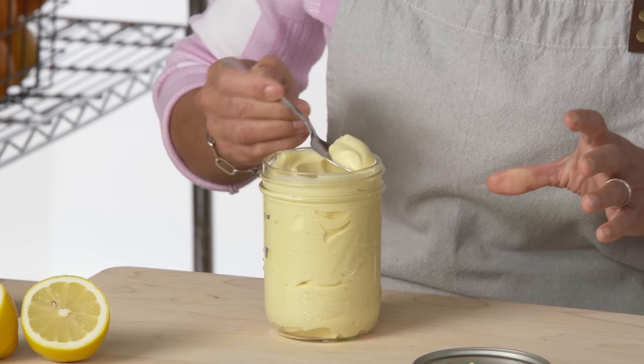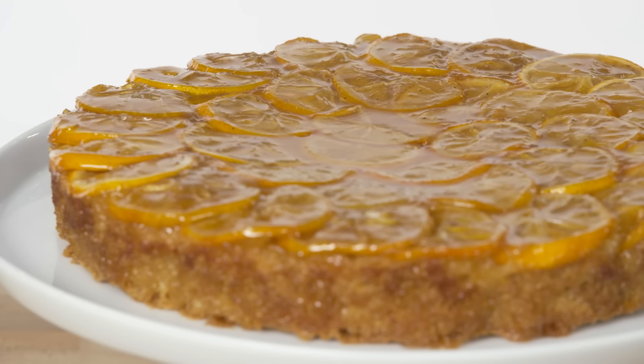So that was citrus. Thank you so much for tuning in. I hope you learned a lot, and I hope you get to try some of the techniques and recipes that we made today. Feel free to leave a comment and let us know what you want to see next time on The Big Guide. I'm Adrienne Cheatham, and I hope to see you soon.